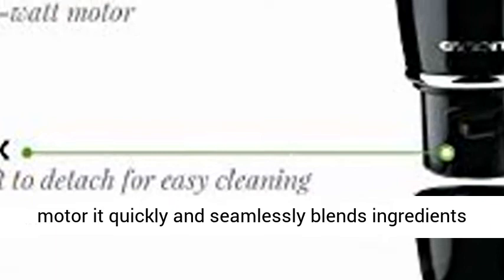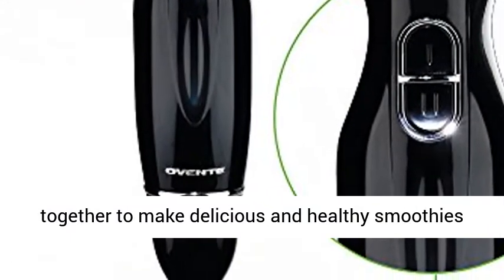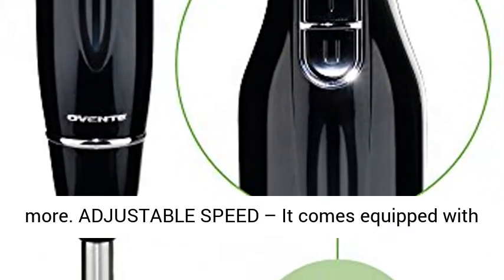Powerful: equipped with a high-speed 300 Watt motor, it quickly and seamlessly blends ingredients together to make delicious and healthy smoothies, pureed soups, marinades, sauces, juices, and much more.